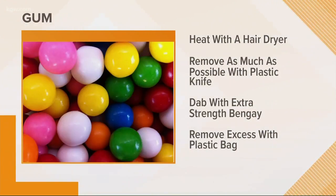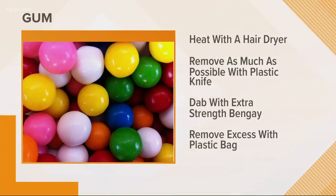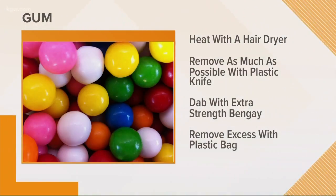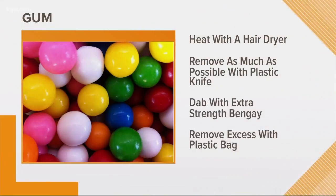Gum, on the other hand, cannot just be washed out. Try extra strength Bengay — it has an ingredient to help dissolve the gum. Start with a hairdryer and some direct heat on the gum, then scrape off as much as possible with a plastic knife, and then apply a dab of Bengay and start rubbing it with a plastic Ziploc bag. That'll get the rest of it off. The plastic is good since the gum will stick to it and not the other way around.